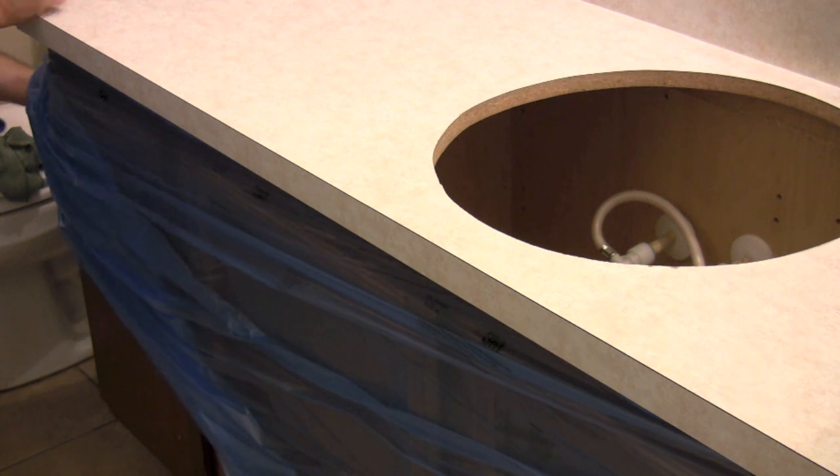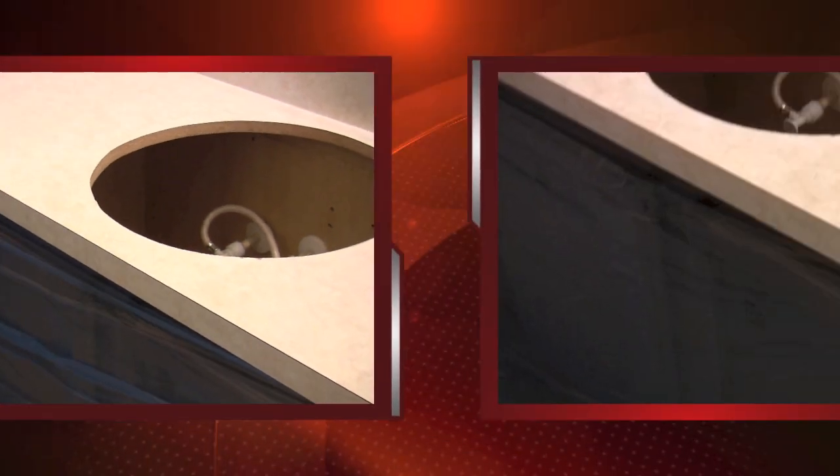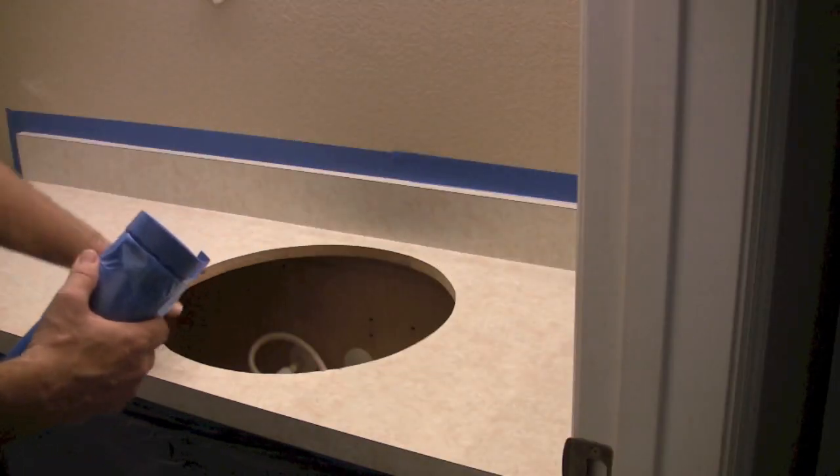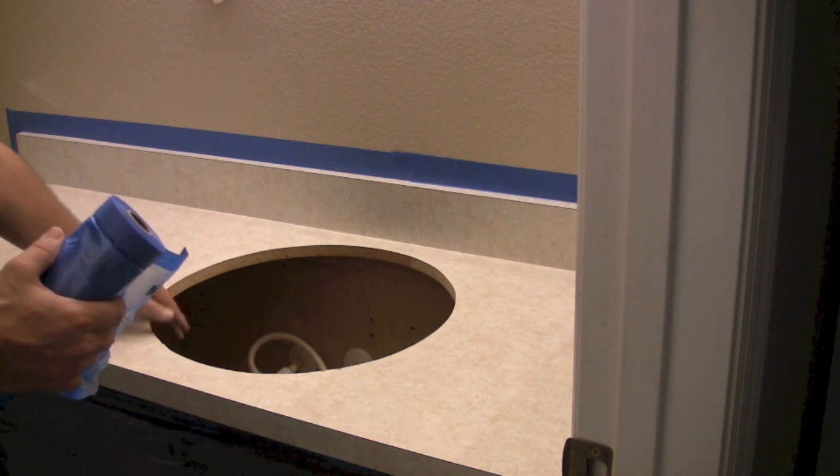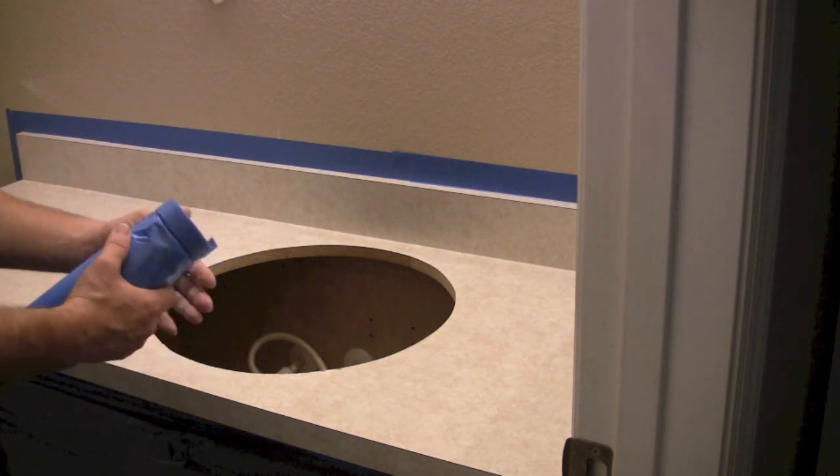It'll cover your flooring as well. You can see it has completely covered your cabinets with the taping right underneath. If you removed the sink, make sure to cover the cutout to prevent any type of dripping from the inside.